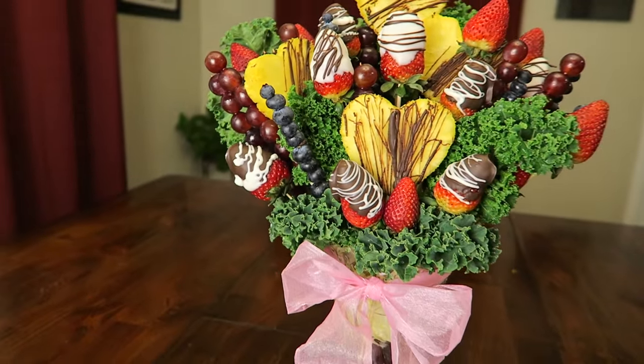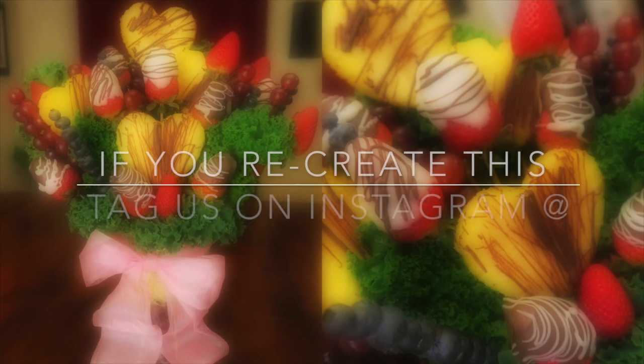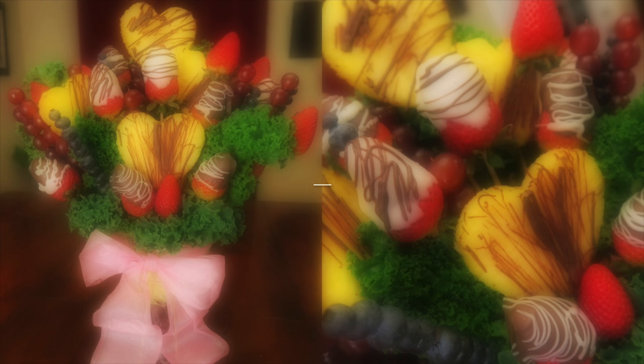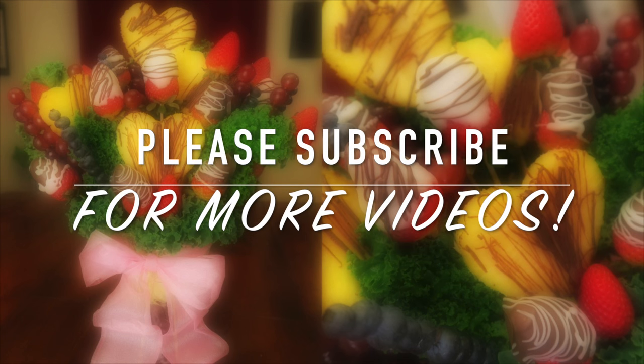This is very simple and easy to make, so we hope you give it a try. Thank you guys so much for watching. If you do recreate this, please tag us on Instagram at Summers in Alaska. We hope you have a wonderful Valentine's Day. Bye!